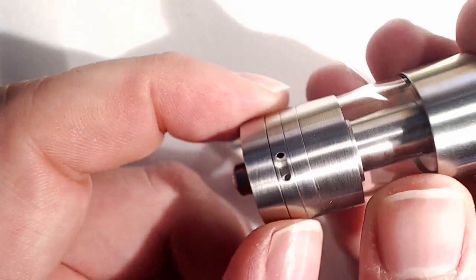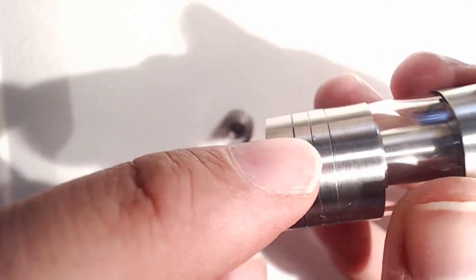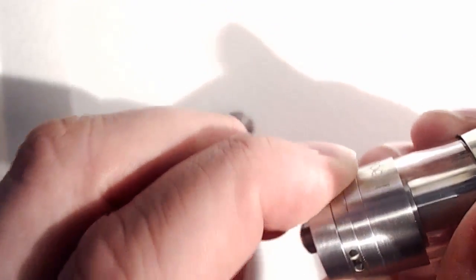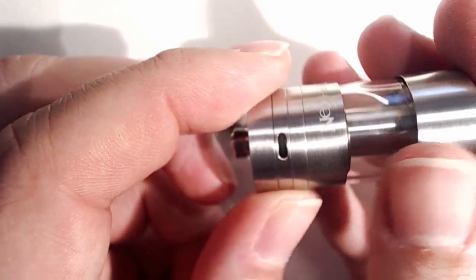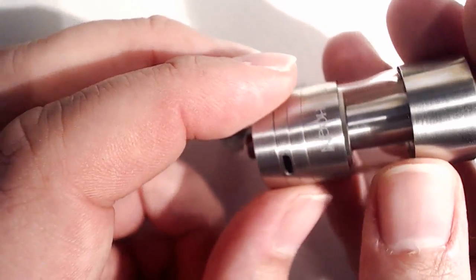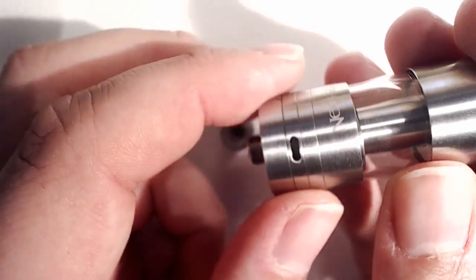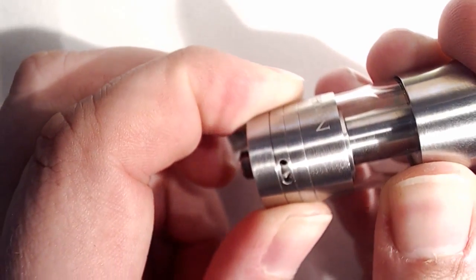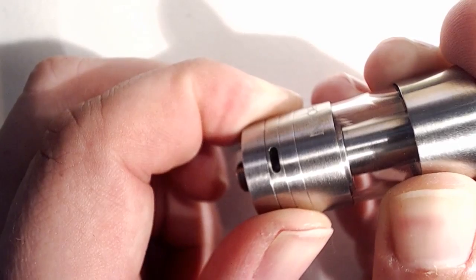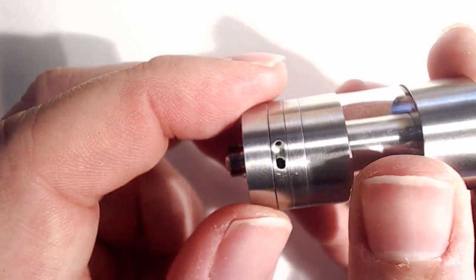And we have here an airflow control. So what we've got here, we've got two slots — one there, and we go all the way around the other side and we've got another one there. What the actual measurements are, I couldn't really say, probably around about 3 to 3.5mm across. So you've got a bit of fine grain control there on your airflow — you can have it fully open or you can close it off a little bit, and of course the same is mirrored on the opposite side.